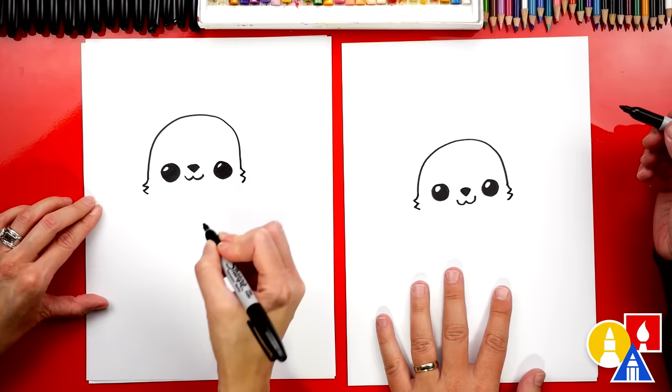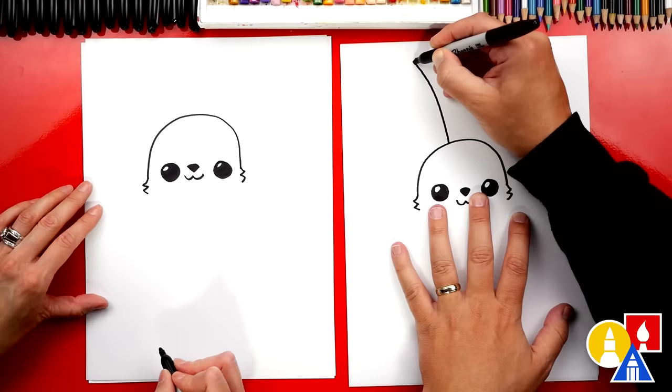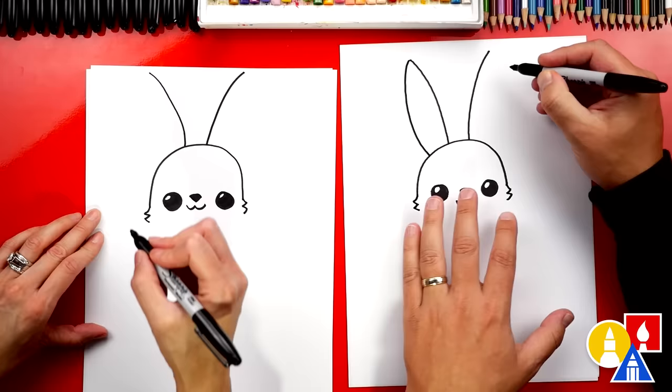Okay, it doesn't really look like a bunny yet. What should we draw next? Ears! Yeah, really tall ears. Let's draw a curve that's gonna come right out of the top of the head, come up and to the left, and do the same thing on the right side. Now it looks like a bug — like antennas! And then we're gonna curve back down to finish the ear on each side.